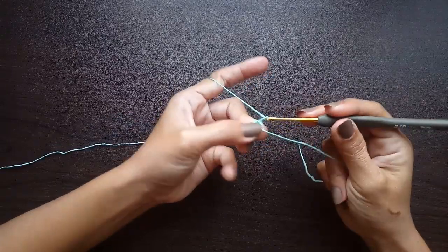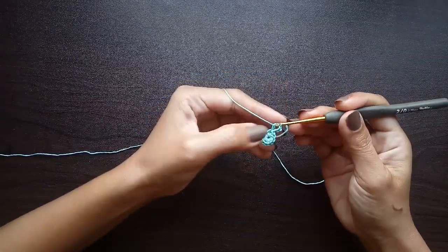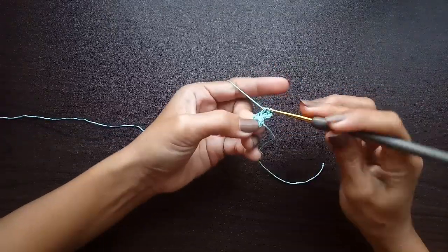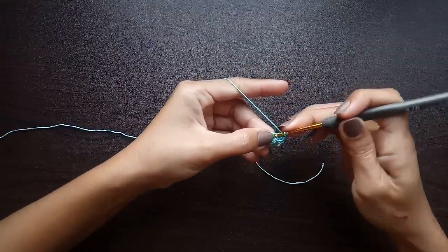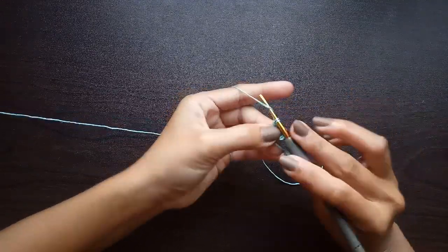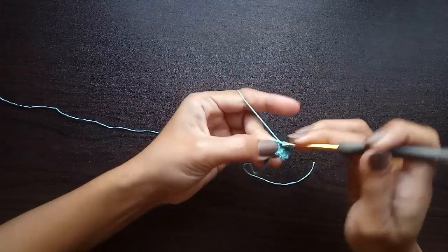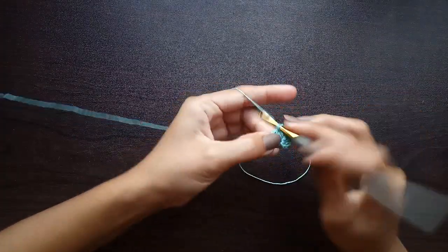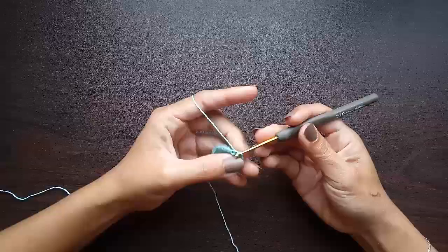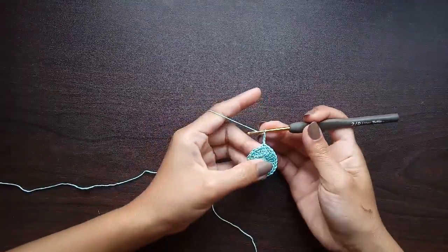For round two, we're going to chain three and work a double crochet into that same stitch where you started your beginning chain three. Now we're going to do two double crochet into the next stitch — that will be the pattern for this round. Work two double crochet in each stitch all the way around, then slip stitch into the top chain of our beginning chain three.